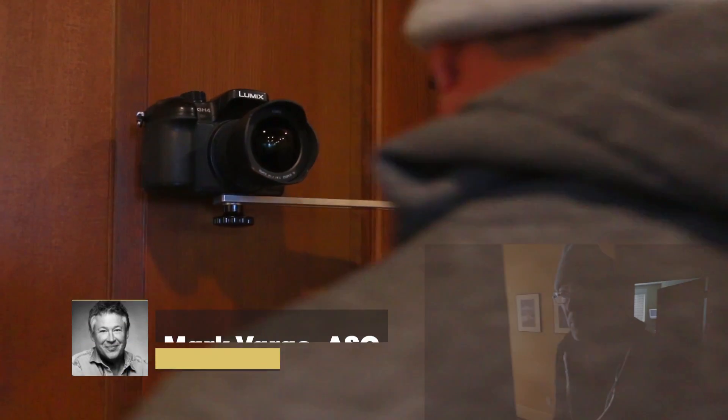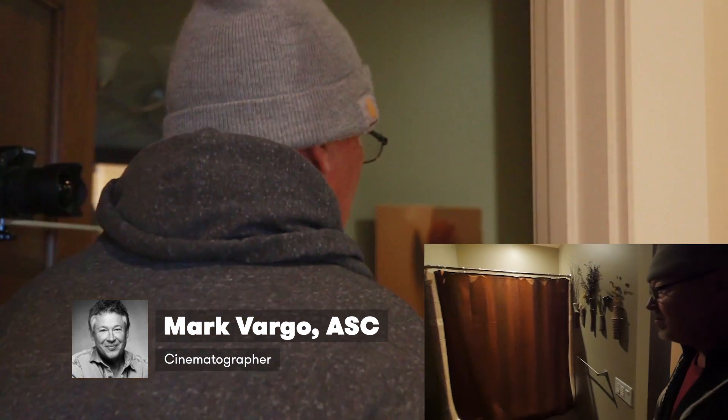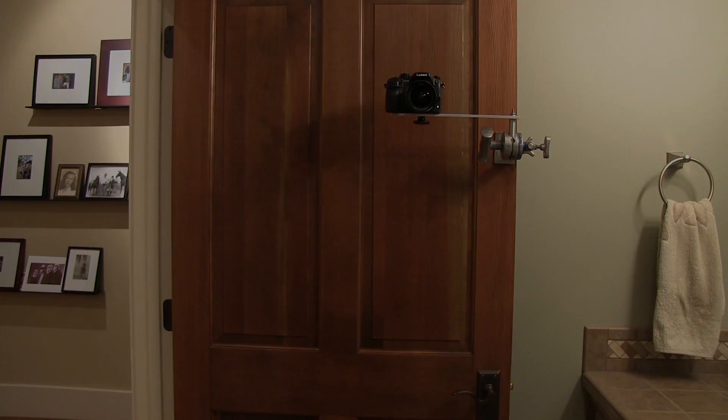This video will feature some of the simple rigs I use to put the camera in the right place without much fuss and expense. Some basic grip and hand tools are required, and we'll do a quick review of that equipment first.